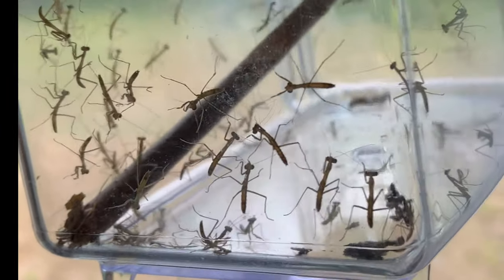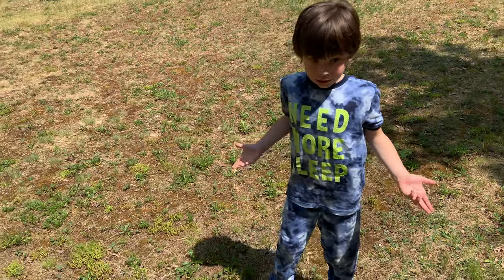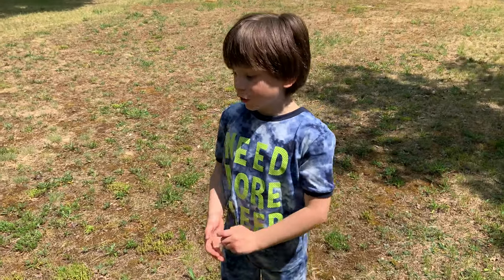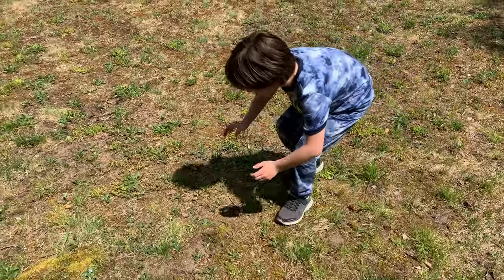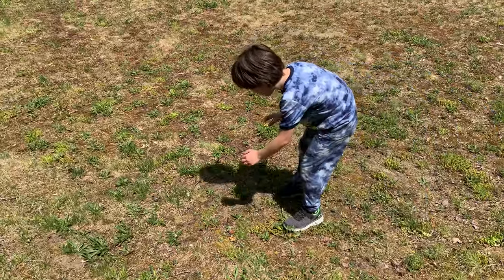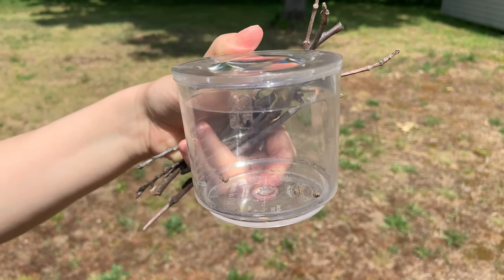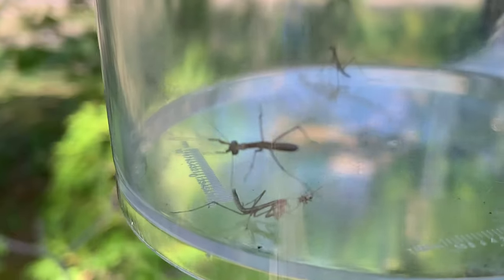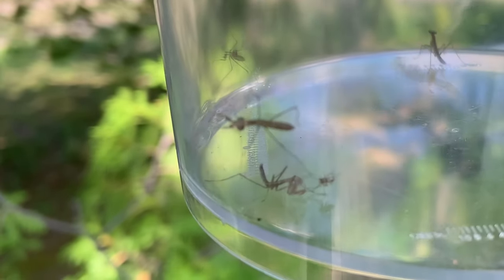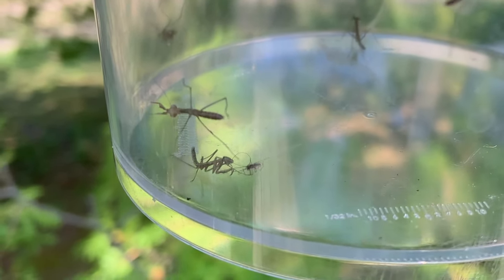Otherwise they may become cannibalistic. Luca, what are you doing? I'm trying to catch some grasshoppers for the praying mantis — there's like 200 of them! Oh hey, here's one! They're hard to catch, those little grasshoppers. Luca and mom found three little tiny grasshoppers. There was a little spider in there too, and it looks like this little praying mantis is either having his first meal or becoming someone else's meal.